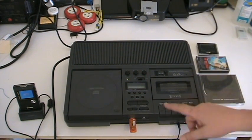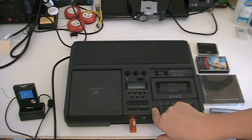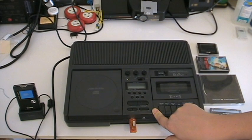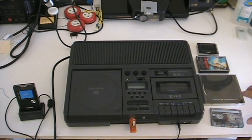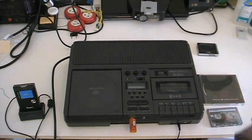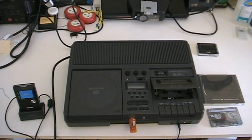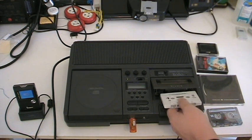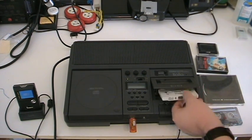That said, this particular model has all the same features as the 7070, but it also has USB record. I decided since I've already got the camera going, let's go ahead and watch that. This particular one I got for $4.99, and the reason I got it so cheap was because the cassette stand on here is broken.